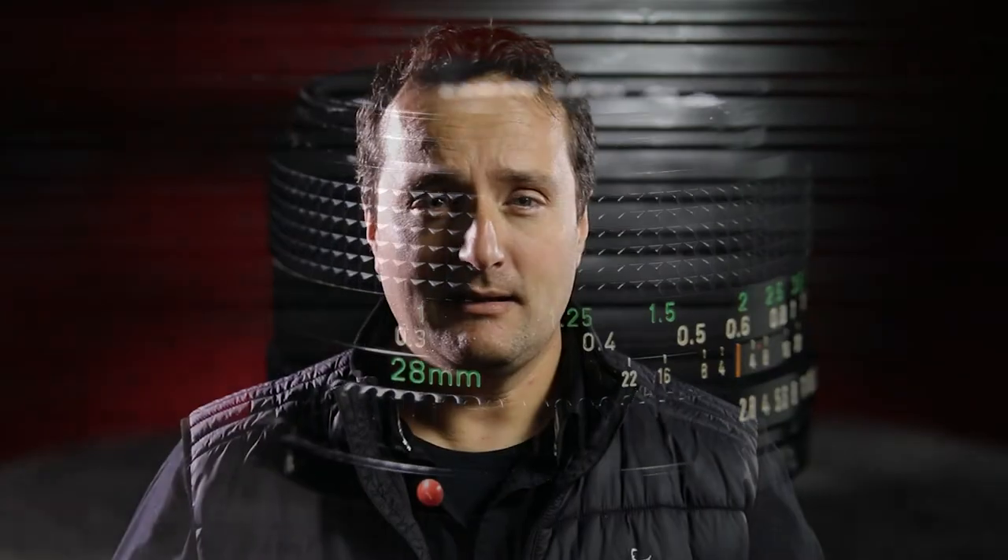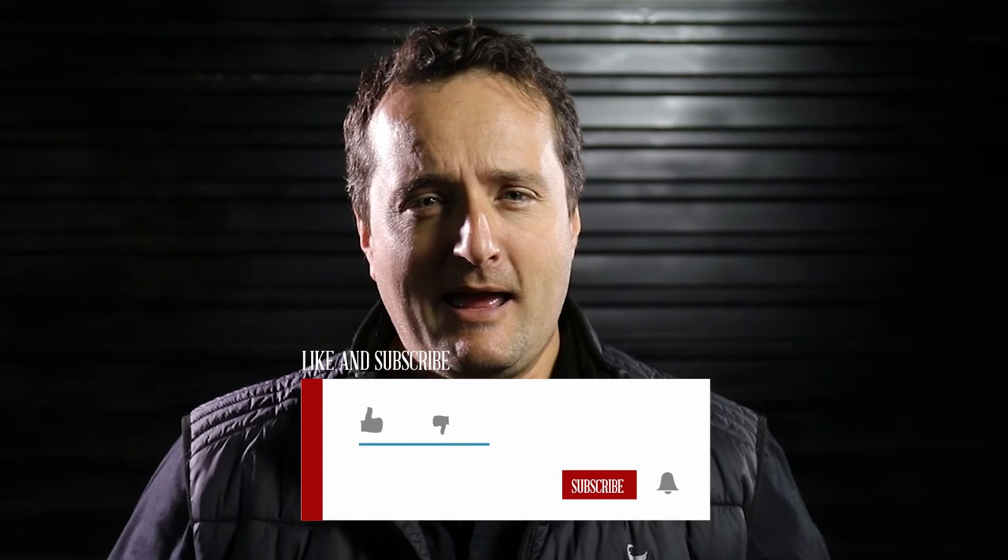If you haven't already, please consider subscribing and leaving a like on this video, and I'll see you in the next one.